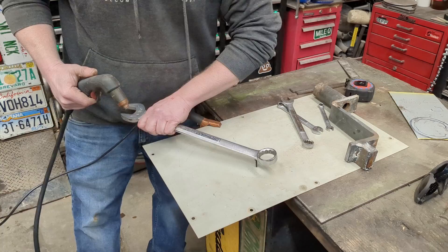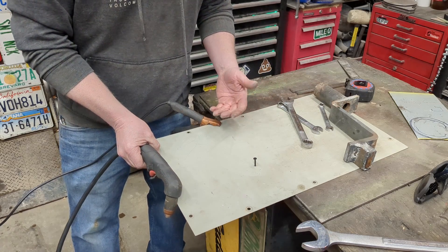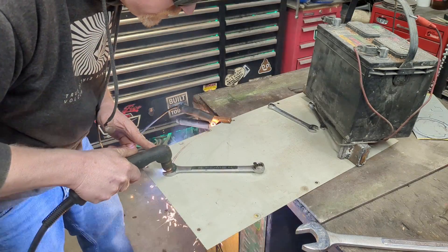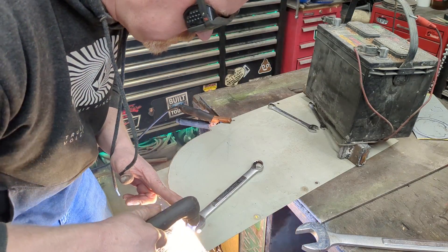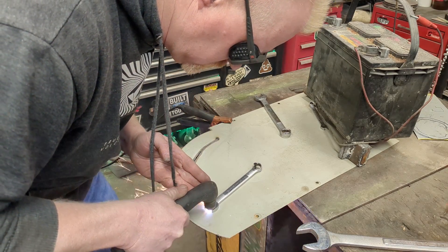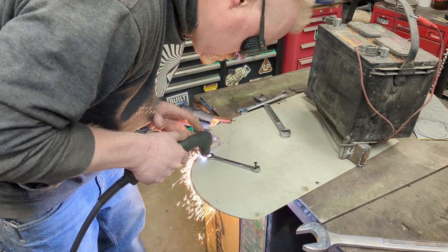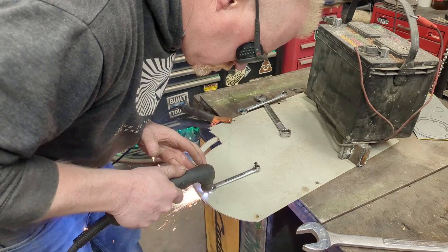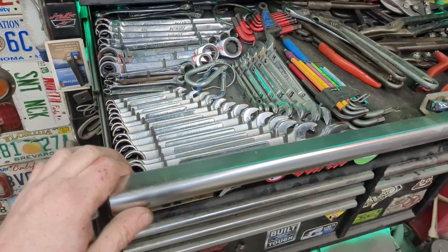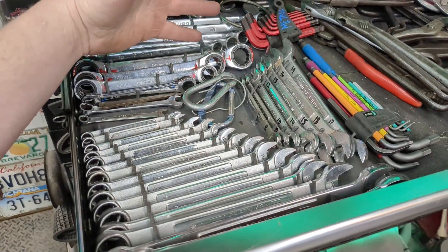That gives you whatever radius you want, even if it's humongous we can do it. We'll cut out a couple little radiuses real fast just to show you. It's almost like they planned it and made them staggering sizes almost perfectly. You can use regular wrenches, ratcheting wrenches, double box, double open — doesn't really matter.